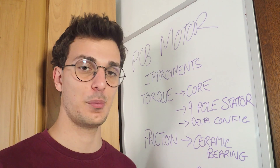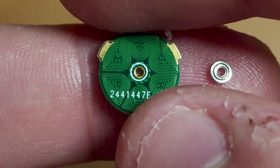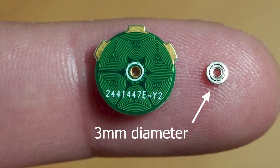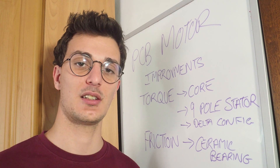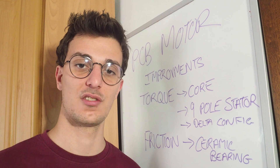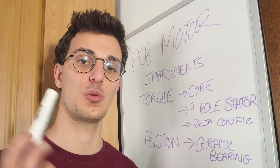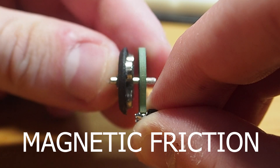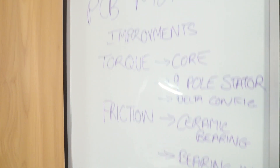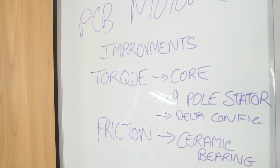To get to higher speeds I think we can also reduce friction by using a ceramic bearing. I haven't tried this yet because I haven't found one in the same size as my current bearings. Alternatively, I can put the bearing on the rotor like I did for the six-layer version, which should eliminate the magnetic friction occurring between the bearing and the magnets. That's the final list of all the improvements I can make on this motor — let me know in the comments which one I should try first.